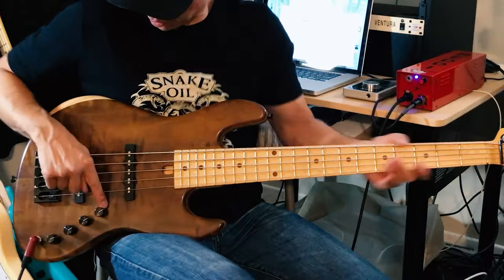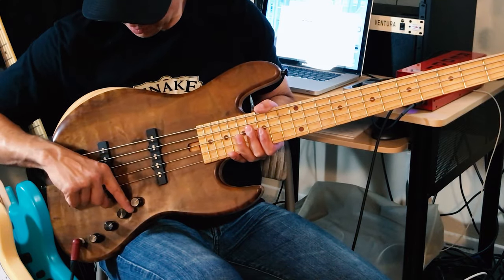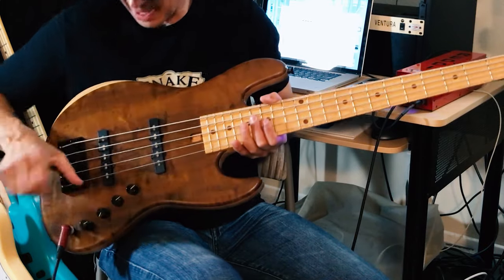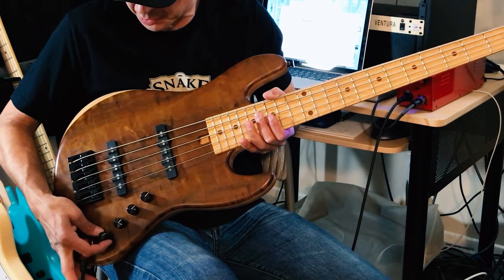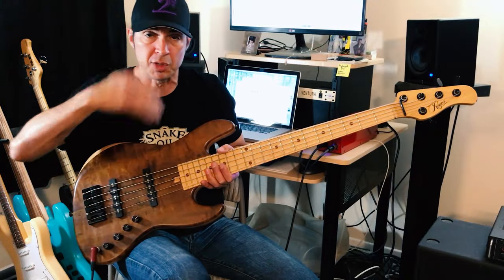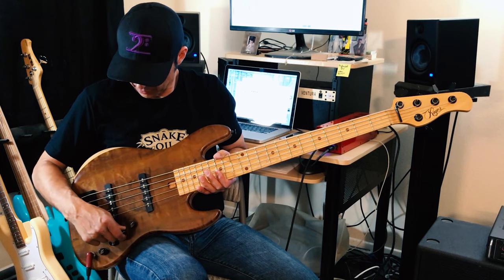My bridge pickup is all the way there. Then I have mid boost and cut. And then I have a stacked bass and treble — the bottom knob is bass, top knob is treble. These three knobs have little center detents in them so you can feel the middle.